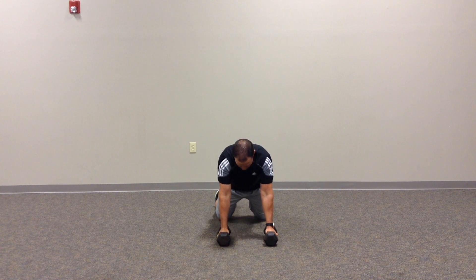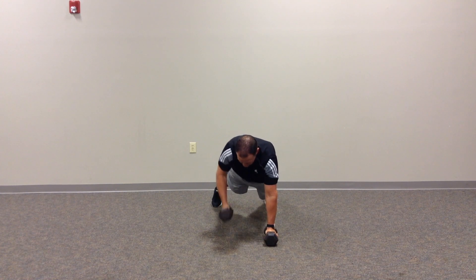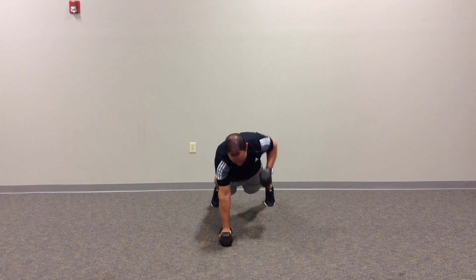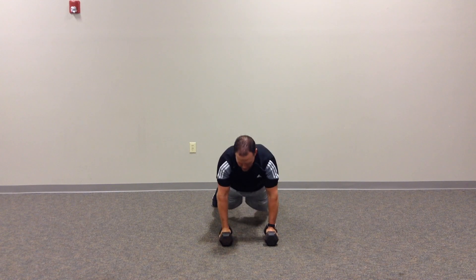For those that want more challenge, we can row down to a push-up, up, row, down, push-up, and repeat.